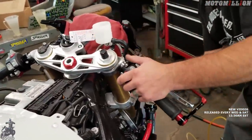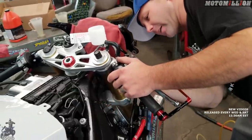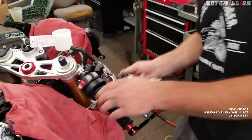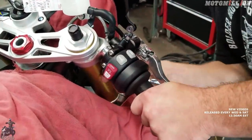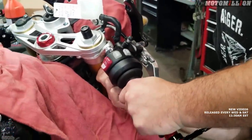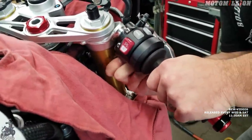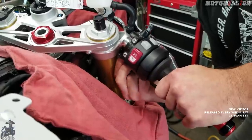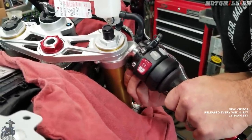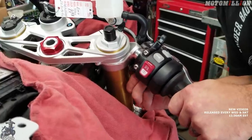Next we put a rag down and take the banjo bolt fitting off. We just need to get a slightly shorter socket for some clearance in there. Even though we sucked all the fluid out, this is still going to drip brake fluid — you want to wash your hands a lot or wear gloves, because it's not good to leave on your skin.